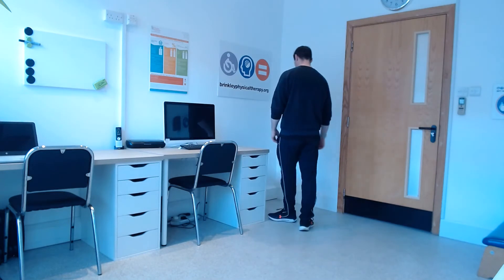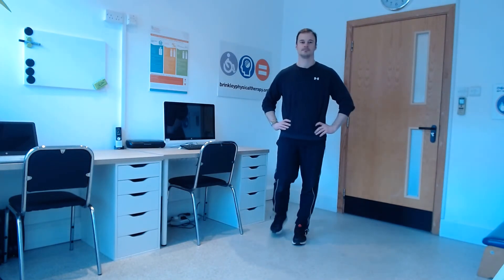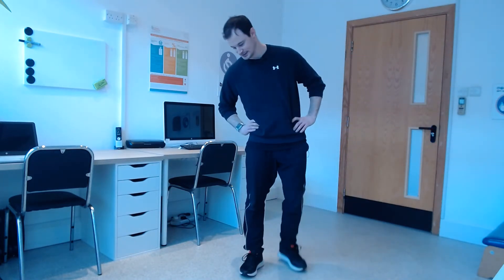Stop there, fantastic. Well done everybody, good work. Take a good rest again. Get your recovery and have your drinks. Take a pause — hit pause on the screen as well, take a longer rest if you need to. As explained with other sessions, you can take an active rest if you wish, which is just gently moving your body forwards and back or side to side, just keeping yourself moving while you grab some oxygen back in your lungs and get your breath back. No problem if you do need to sit down and rest.